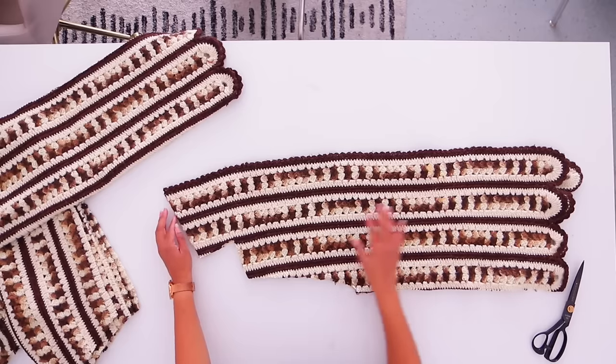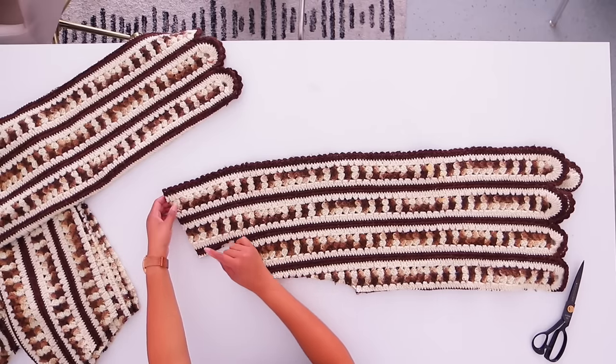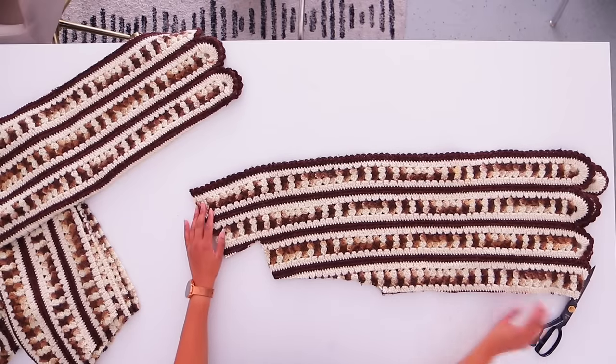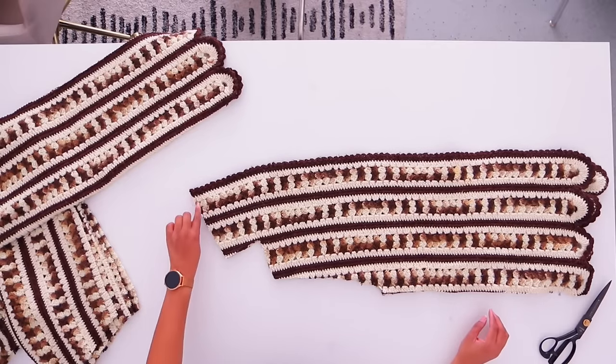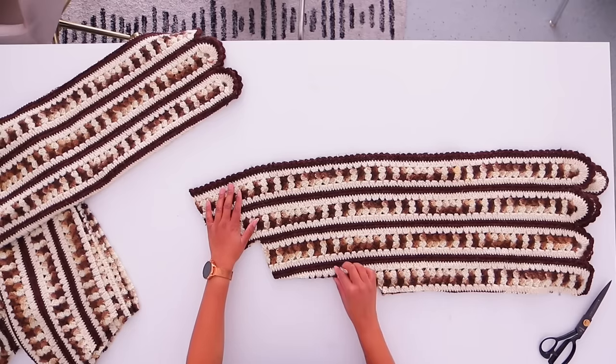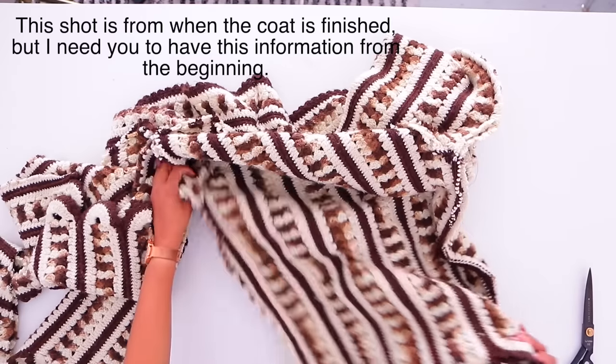This is the front bodice piece and we're going to sew this together. This is going to essentially be a French seam — I'll talk you through the process. My sergers are out of whack because of this project. Something that will save your sergers: I have to go get mine serviced because of this project.